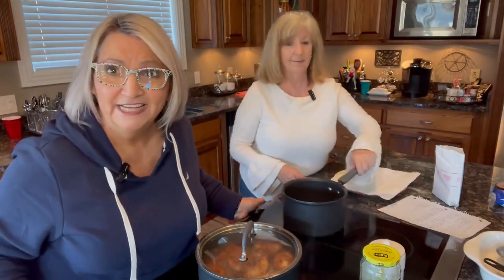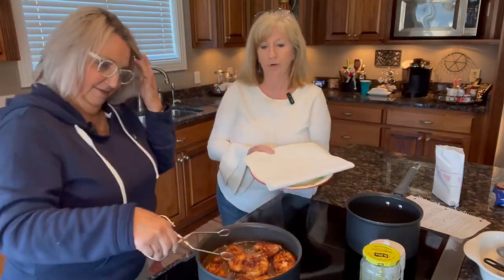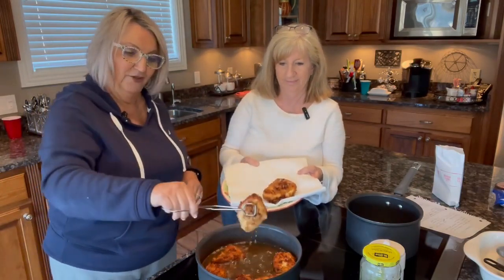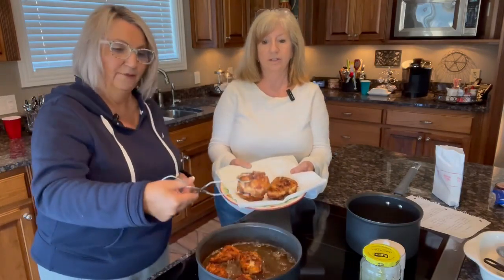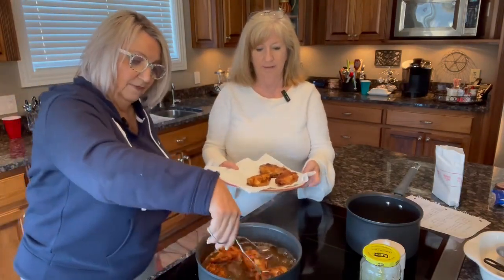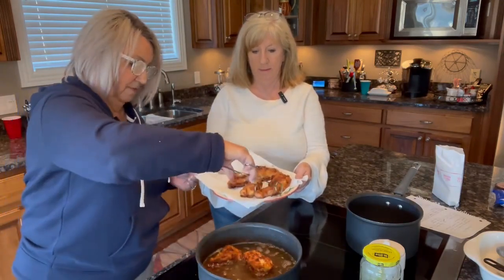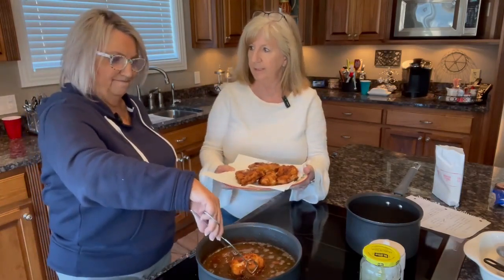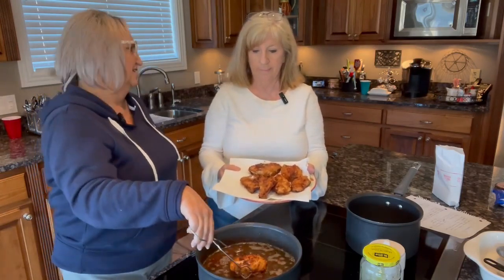Okay, the fried chicken is done — it's ready to take up with a beautiful brown color on it. I've got a plate with some doubled-up paper towels to drain the grease, because we don't want it swimming in grease when we eat it. The egg mixture really helps that flour stay on there well. After flipping, it's been about 10 minutes total — I turned it down a little and let it cook slower.